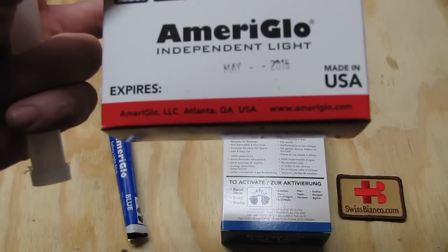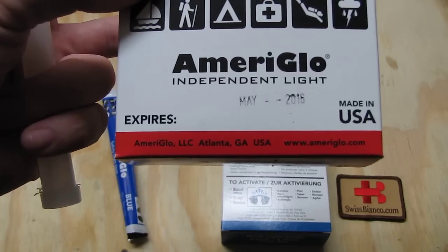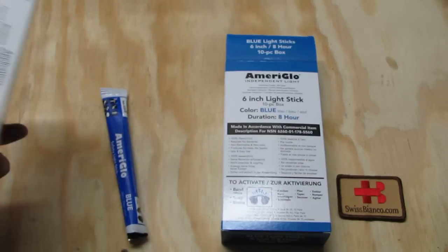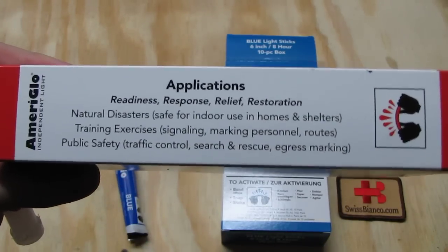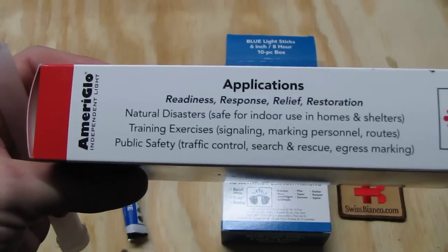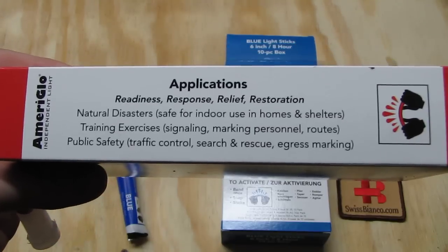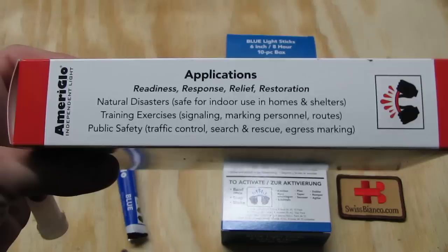Ameriglo is based in Atlanta, Georgia — not far from me. Really nice people there, great products. I did also make a video about the night sights they make for firearms using Tritium, which is made in Switzerland. Great product for gun sights and combat shooting. This product here is more for the civilian market.